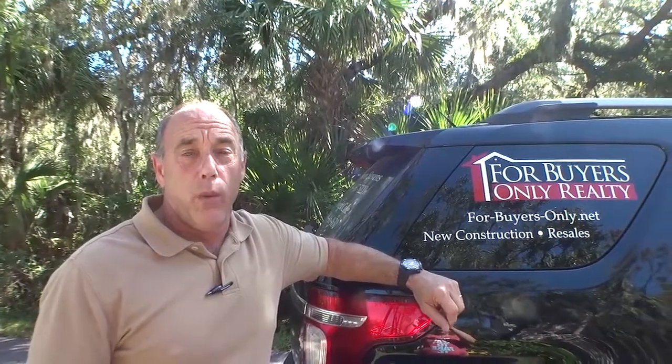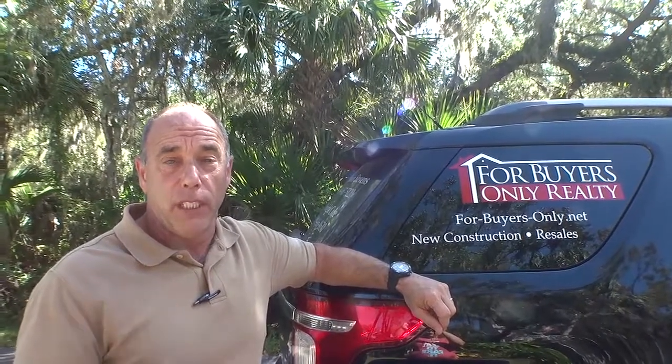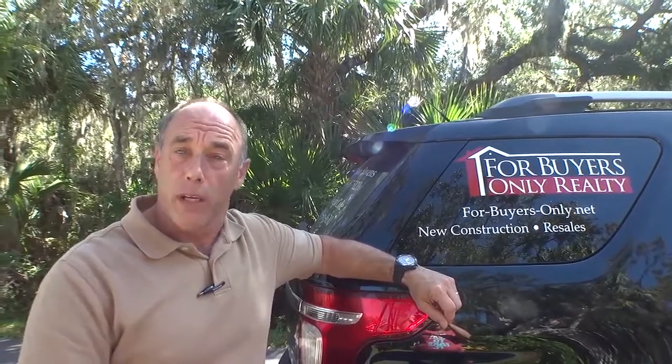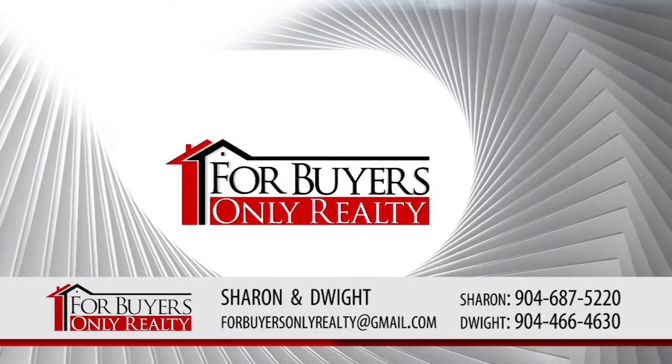Hey gang, welcome. We've had some folks ask us about the ZIP system — a building system we use on some new construction here in Northeast Florida. I'm back out at a community in Northwest St. Johnson County called Cedar Point. A couple builders are building here: Landon Homes and DreamFinders Homes. I wanted to show you something called the ZIP system.